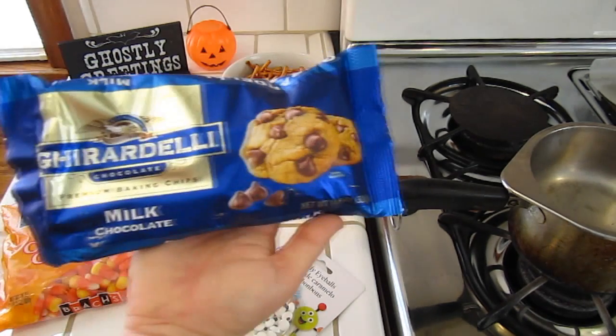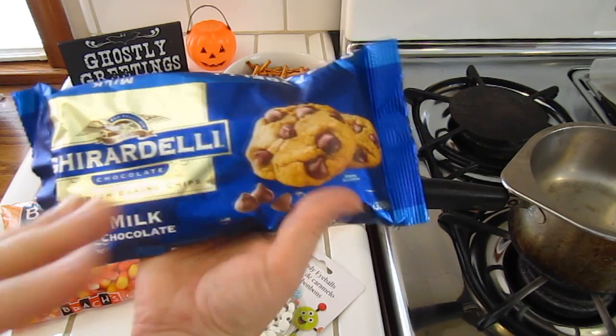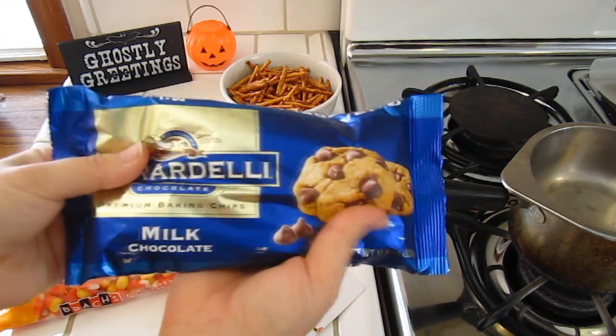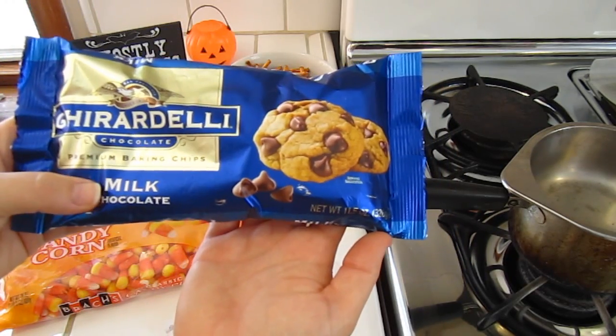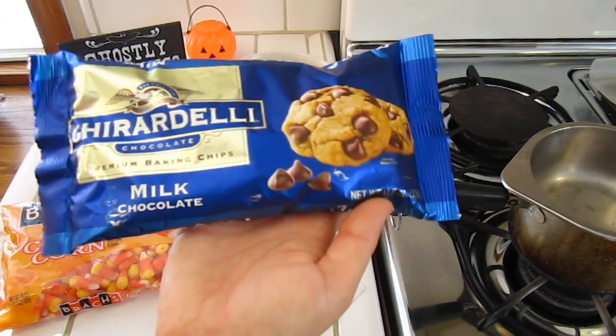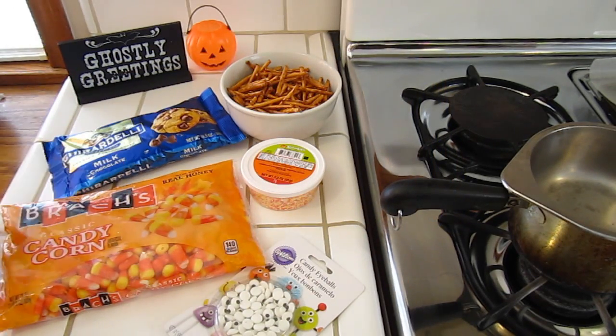We decided to go ahead and get milk chocolate, so our candy bark is going to be darker. We got a bag of these — you can get any brand you want. We just preferred milk chocolate. You could get white chocolate, dark chocolate, or even butterscotch if you wanted.